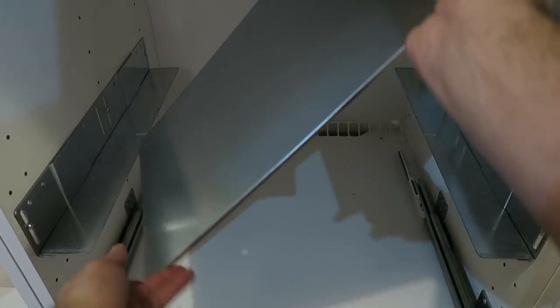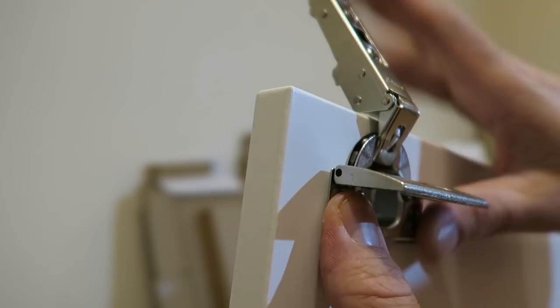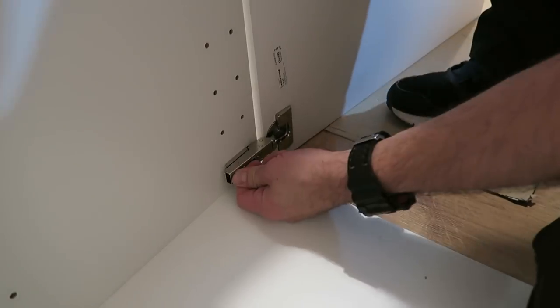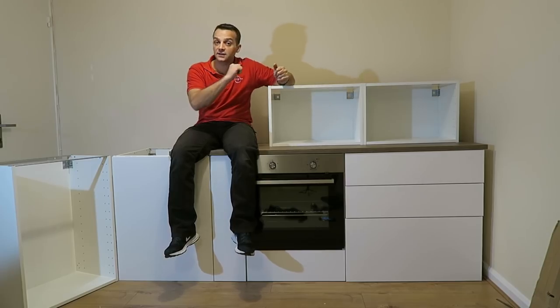We're starting with the drawers - how to fit the cooker fittings, how to build the drawers under it, hinges on the doors, how to put them on, and a small slider for the bottom kitchen unit. Let's do it now.